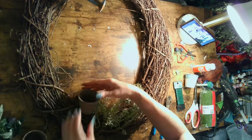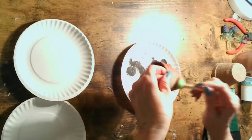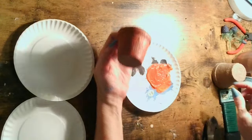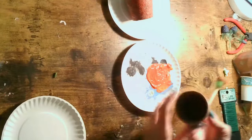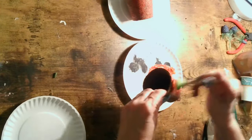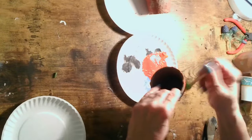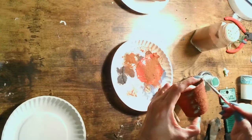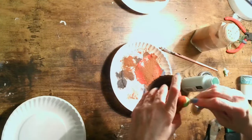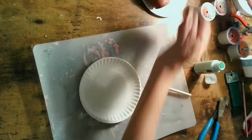I wanted to add some flower pots, but I wasn't comfortable using real terracotta pots because they might fall off. So I'm using these seed starter pots and painting them to look like terracotta pots. Using a little bit of paint — the rough exterior already looks like aged terracotta — I'm adding orange, a little bit of green and white, and a little bit of baking soda to age it and blend it in. I think it looks fabulous.